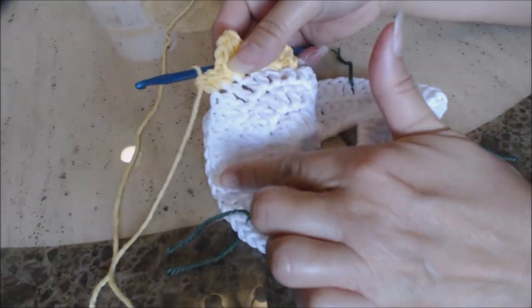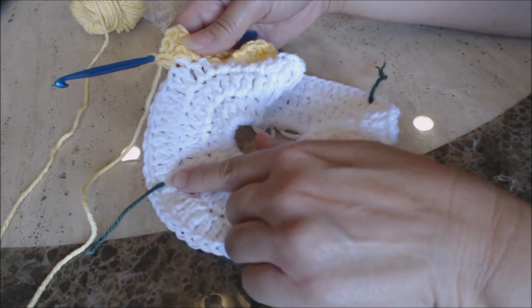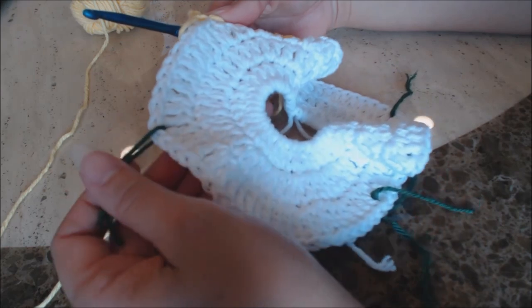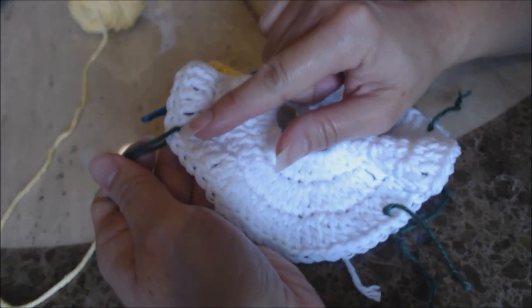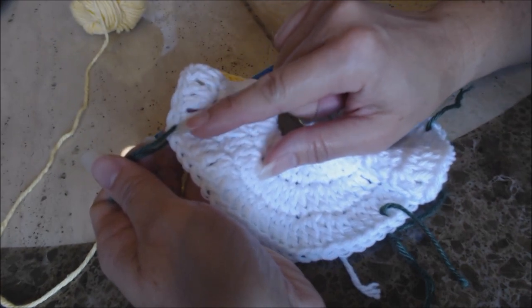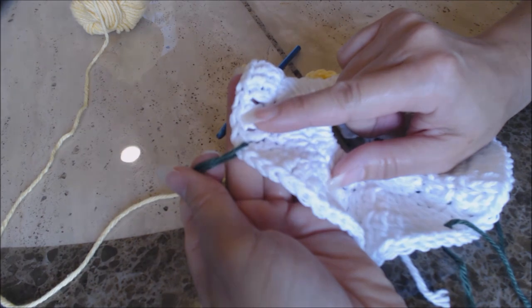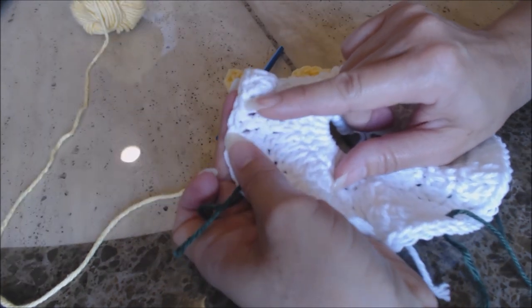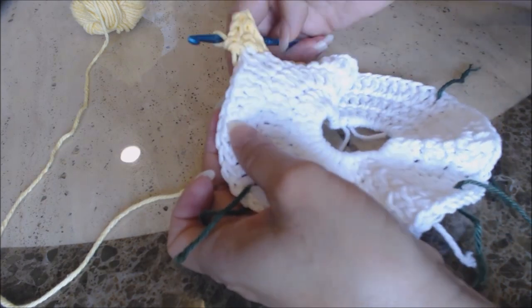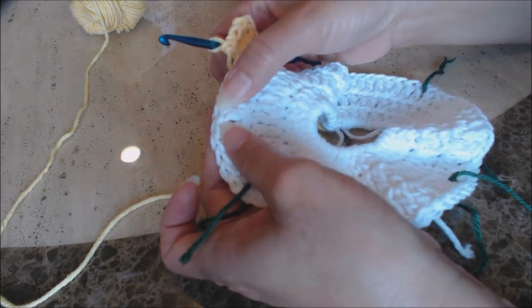I'll show you how to move to the other side of the armhole. Here you can see I've completed three shells so far. Now you can see your other yarn marker. From your other yarn marker, you want to make sure you can fit your three shells on the other side as well. You're going to have a single crochet, your shell, then single crochet, another shell, another shell — so to get to this point you're going to do 5 single crochet and then do your shell into the next stitch.